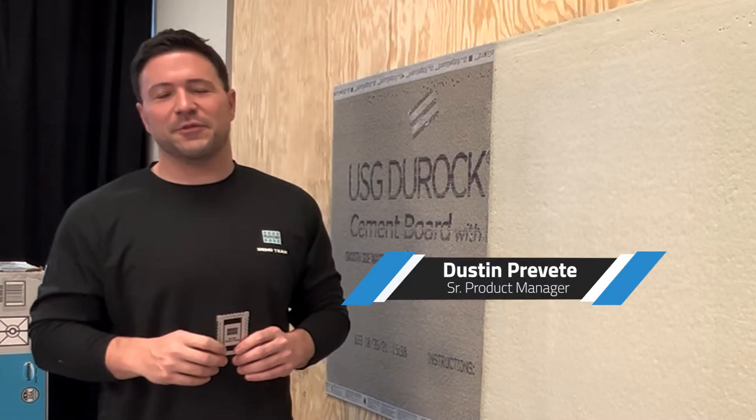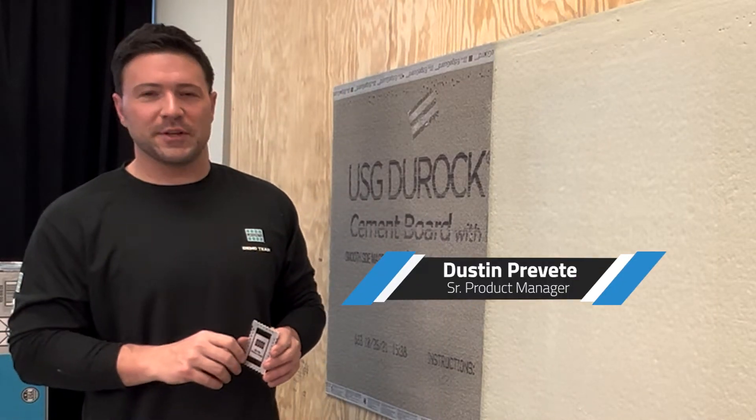My name is Dustin Brevet and I'm the senior product manager here at Laticrete for Membrane Shower Systems and Floor Heat. What I have for you today is a quick tip video on proper usage of our wet thickness gauges.